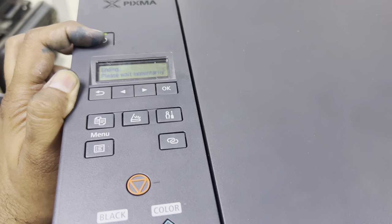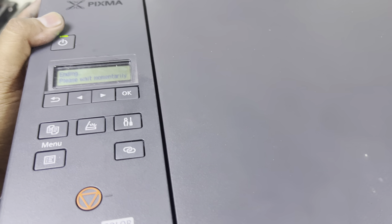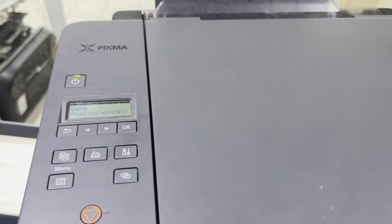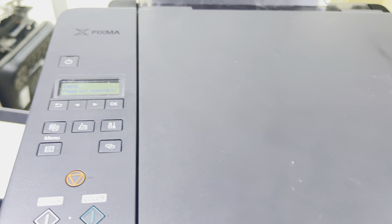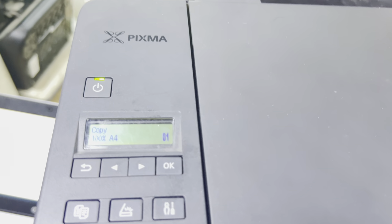Let's turn it off and then turn it on again. Now there is no more error. Okay guys, you can see there is no more error on the screen.